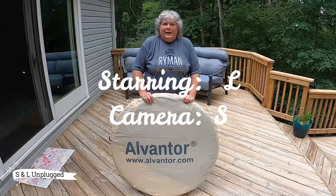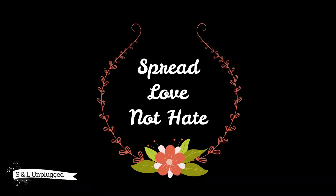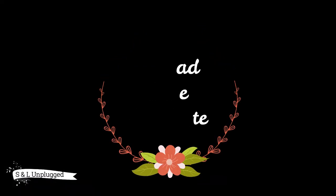All right, everybody. Thanks for joining us on SNL Unplugged. We'll see you next time!